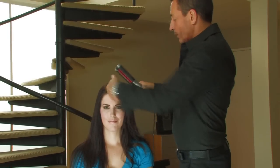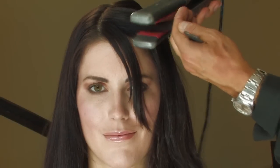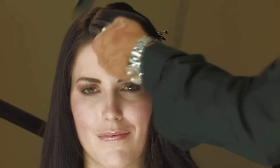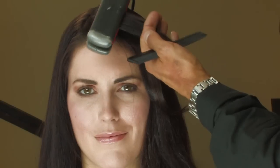If you want a little bit more bend in the bangs, simply do the same technique on the bangs in small sections. Here we're moving back away from the face. Move the iron in the direction you want the hair to go.